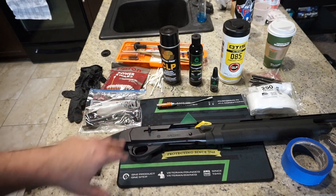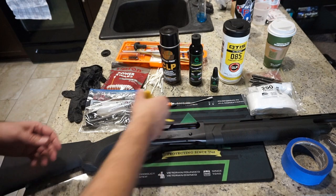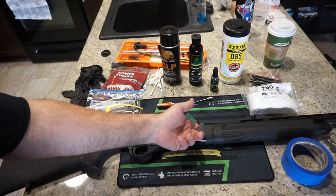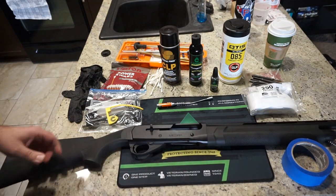The first thing you want to do before we start anything is ensure that the firearm is in fact unloaded. As you can see, I've got a chamber flag in here indicating there is no round in the barrel. Let's go ahead and press up and check the magazine tube — it is in fact empty.